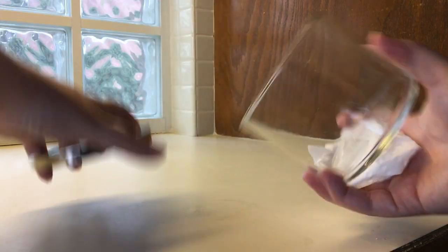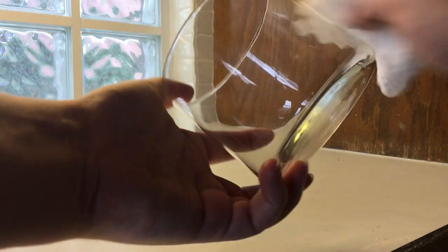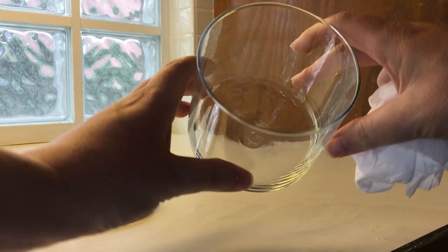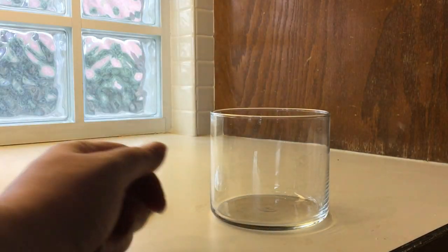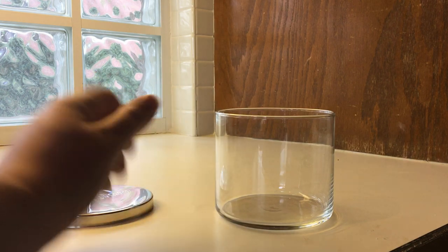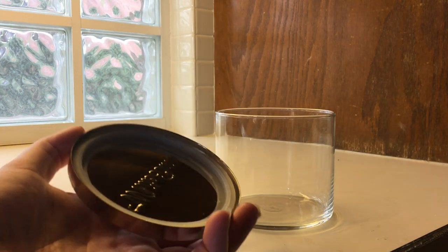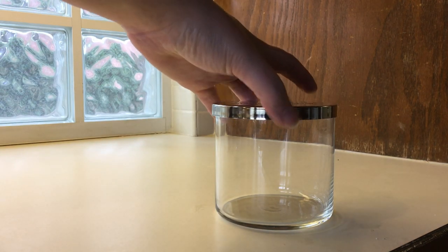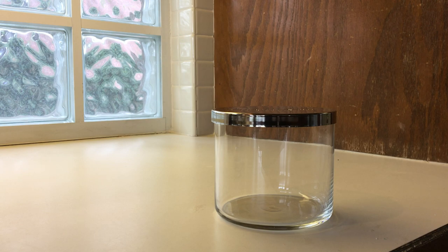Once you are done getting the label and those metal wick pieces out, dry the jar and it is ready to be reused. You can put a votive candle in there, reset and melt wax into it, or — if it has an airtight lid — you could also store cosmetics or similar things in there.